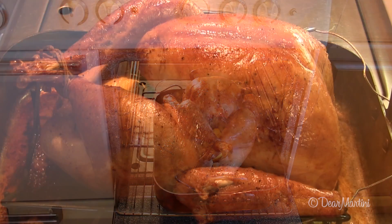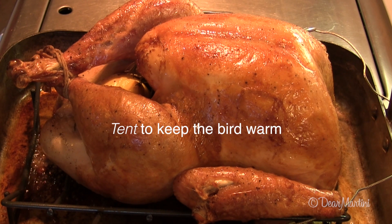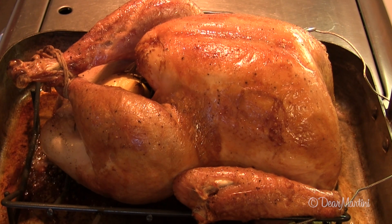Remove the bird from the oven and tent with foil. Rest for at least 20 minutes before carving. And while it's resting, you can make the gravy. I'll see you next week.